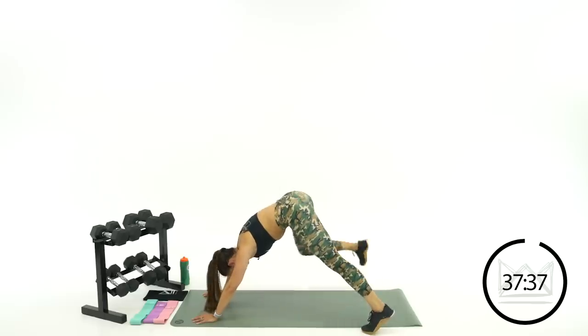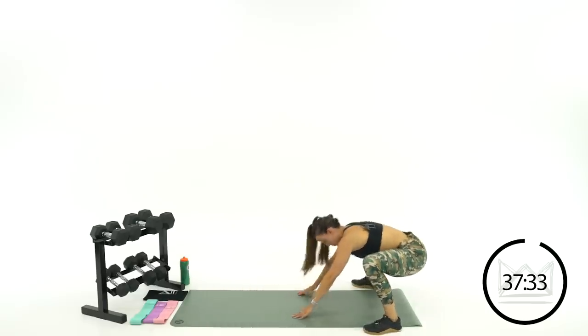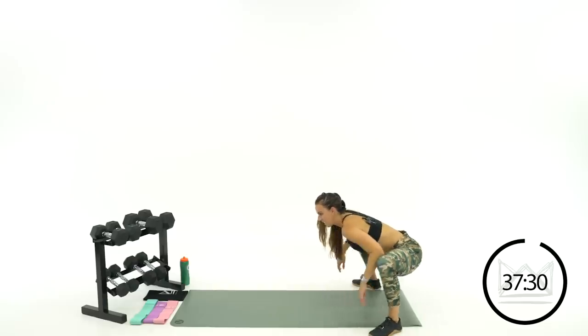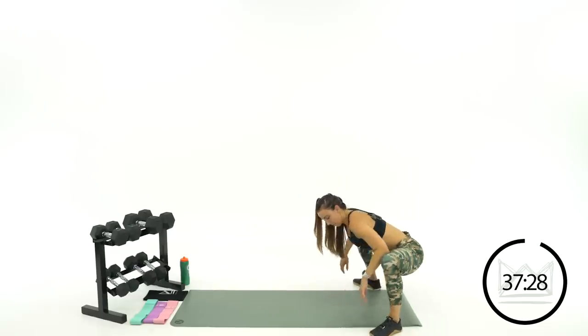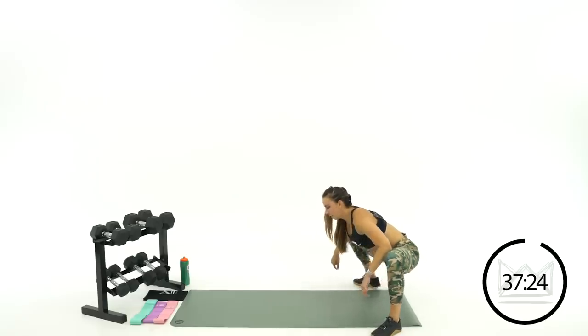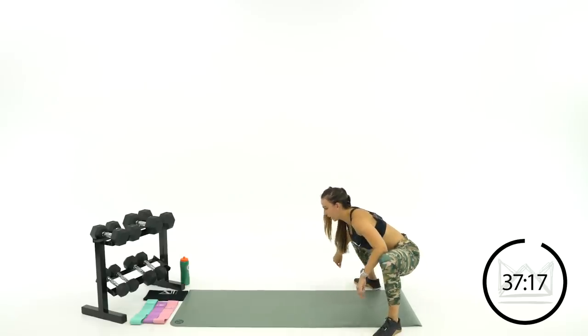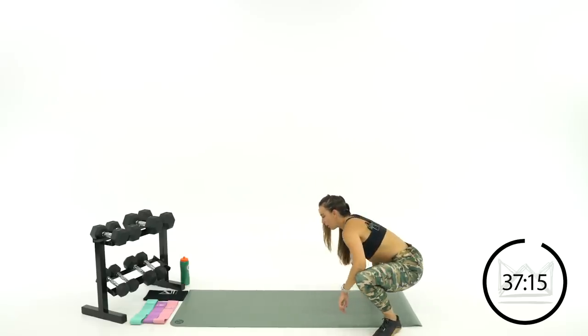All right — wide feet, step off to the edges of your mat, walk it back in and drop it low. Let's shift side to side. Elbows right on the front of your knees or on your legs — really push open. Nice long warm-up, nice long cool down to give you the whole workout.